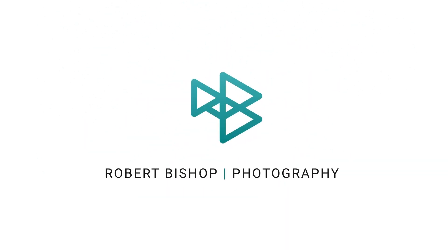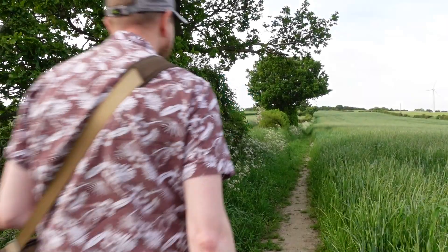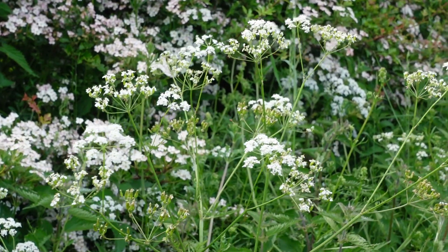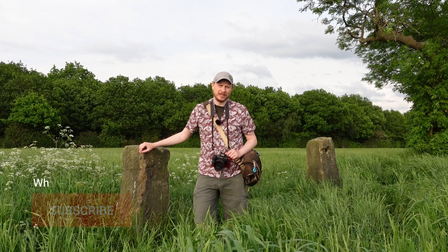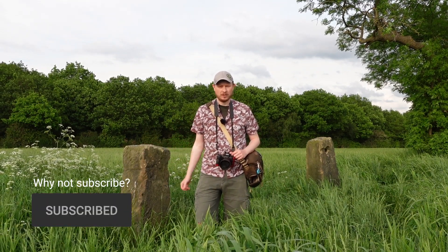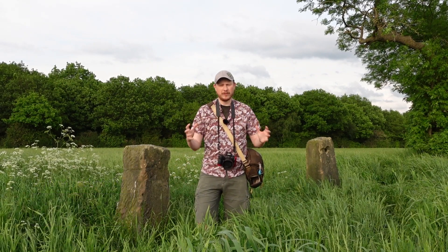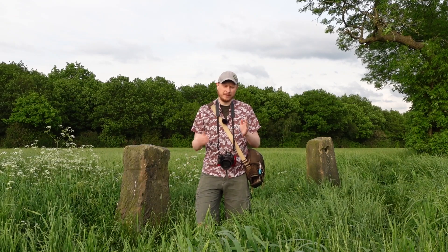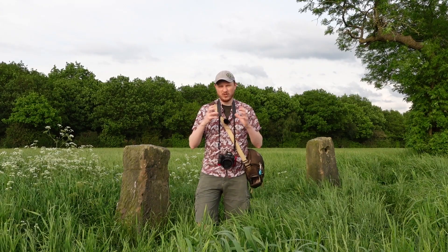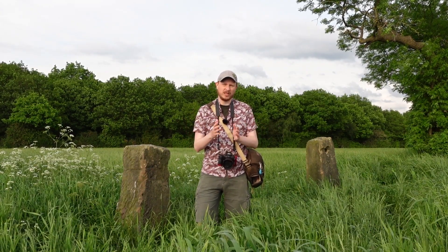Hey everyone, today we're going to be talking about focus shift shooting and focus stacking so that you can create more depth of field in your images. Focus stacking is a technique where you can create more depth of field in your scene. You'll take a number of shots at different focus points within your scene and then combine those in software to create an image which has greater depth of field than what you would get if you were just taking one shot.